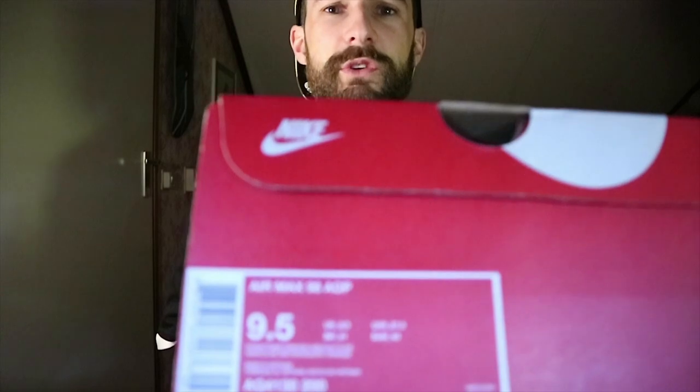I didn't want the hassle of shipping them back and getting the cost back via PayPal and all that. So right now I have two pairs and I think I'm gonna sell one. But let's get into the kicks.